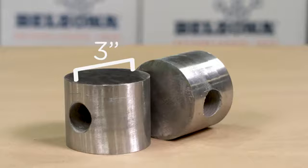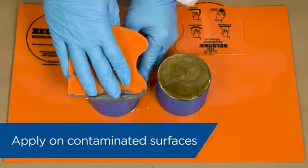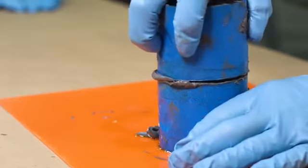These 3-inch steel cylinders are covered in hydraulic fluid. Belzona 1212 is directly applied and both sides are bonded to each other.